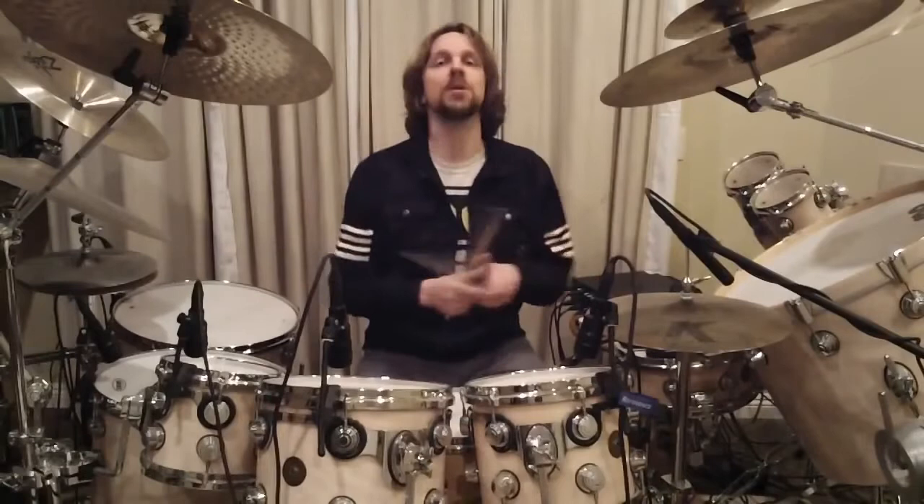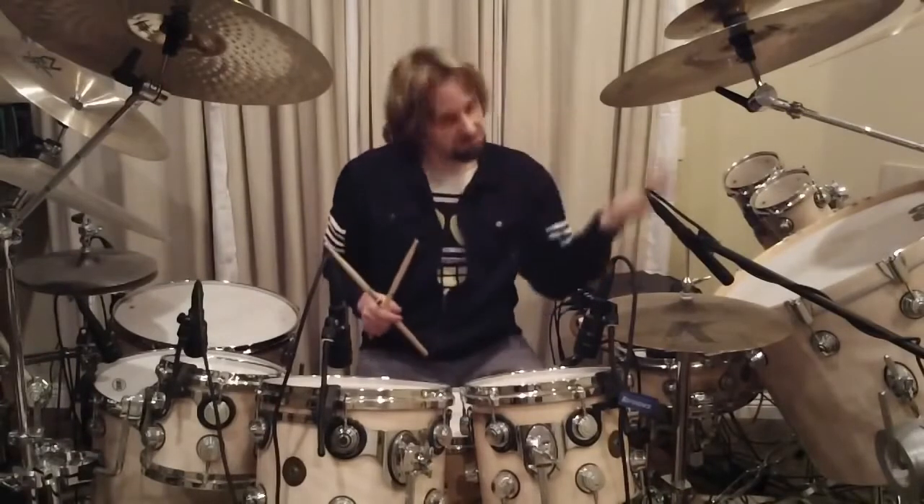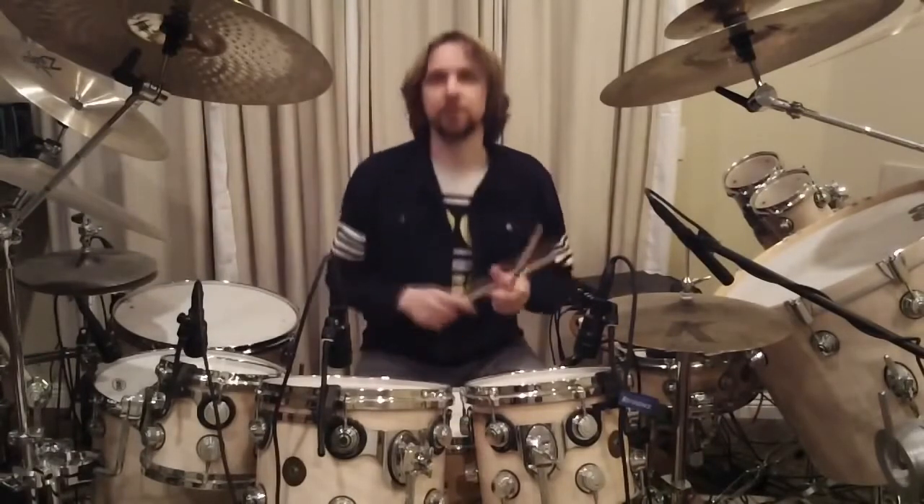I play 16 triplets as singles, then a set of 16th notes, ending with a double stroke.